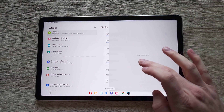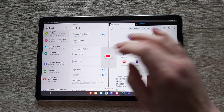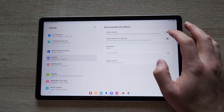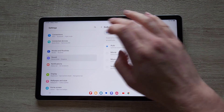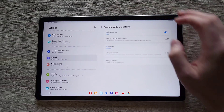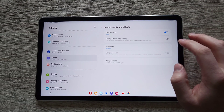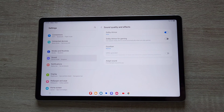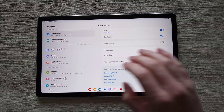We've got edge panels, which allow us to use multi-window. You can use it from either the side using the edge panels, or from the bottom. In terms of sound quality, we do have Dolby Atmos on board. Considering the price — I paid 419 pounds, and I believe it's slightly cheaper now — you do get a pretty well-equipped tab.